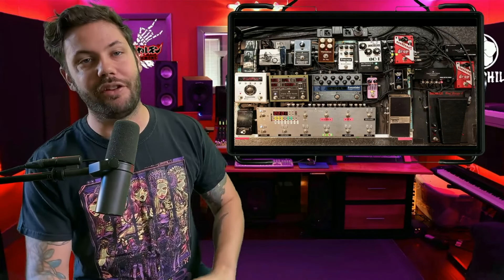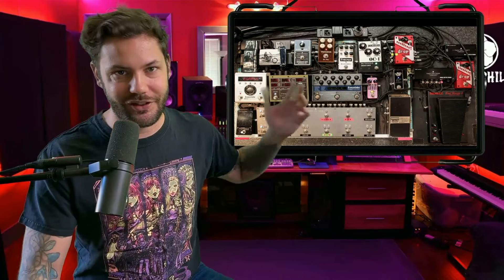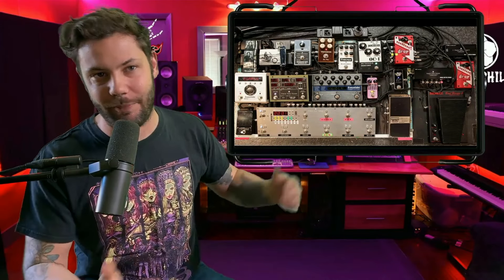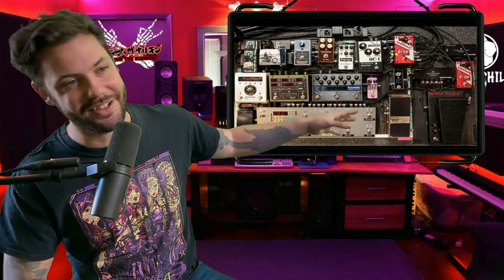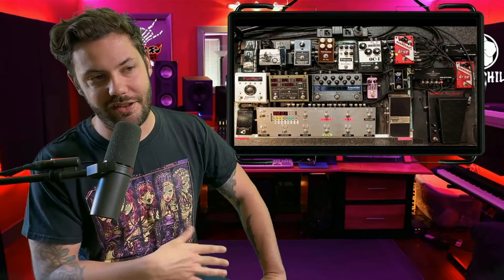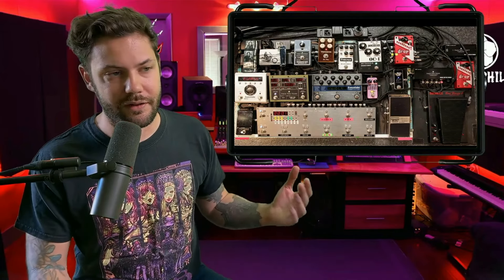Moving to the top of the board, we have her guitar tech Daisuke covering up probably some power sources underneath that help power all the pedals. Having a guitar tech for this pedalboard is pretty essential — especially if there's a short circuit at any moment, that guy has to run out there and fix it. He's been with her for a very long time.